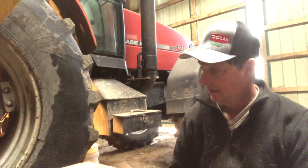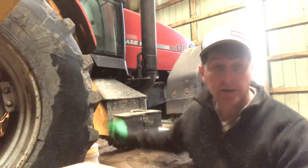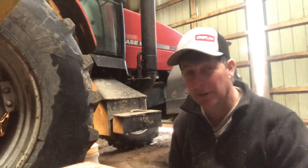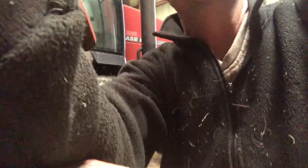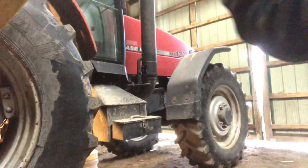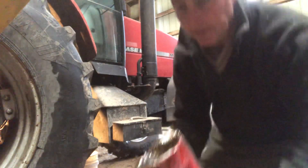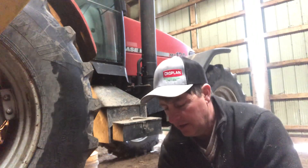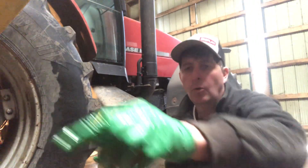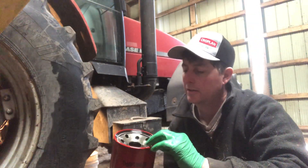We cleaned the screen — there's a filter screen in the bottom here. It did have a few little metal filings in it, but not bad. Just going through putting the filter on here now. These filters on these things are kind of nuts. I've got to take the filter off here now. It's supposed to have an o-ring on this guy right in here.